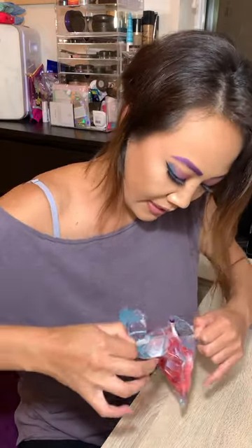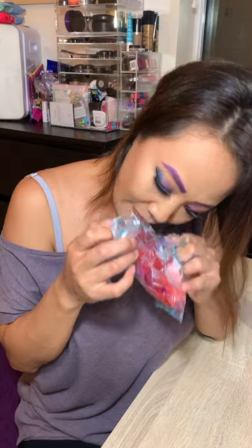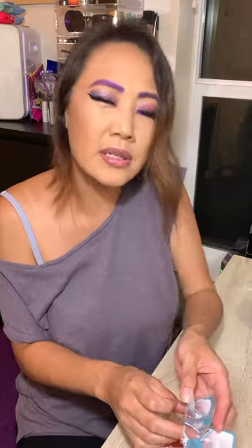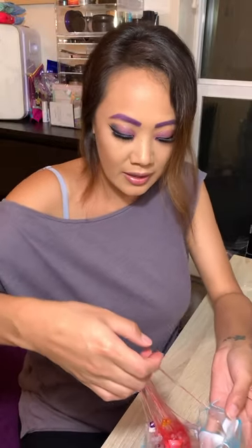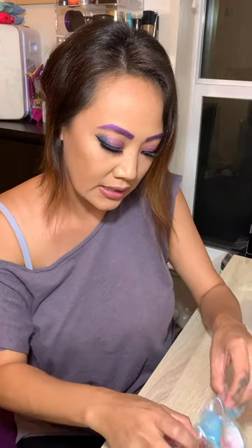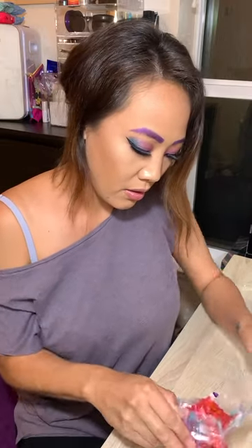So it doesn't have like a pleasant smell — it has a chemical smell, which is a bummer. I wish they could have made this slime scented. Scented slime is always a little bit more fun. But oh my gosh, this is definitely gooey, ooey slime.